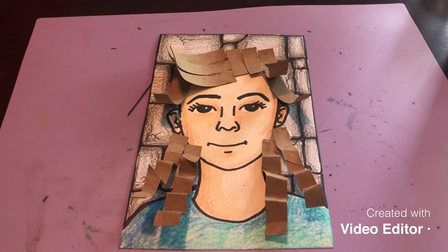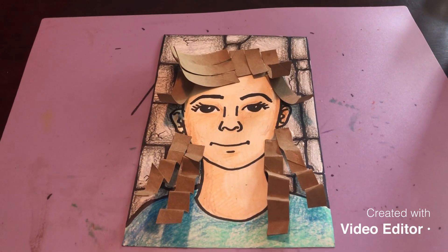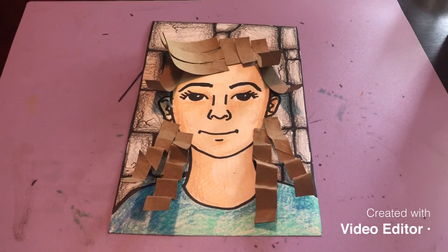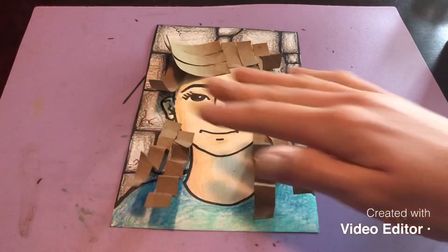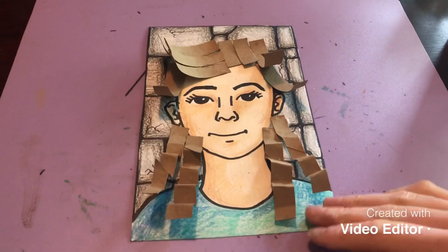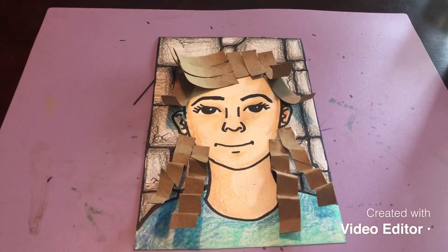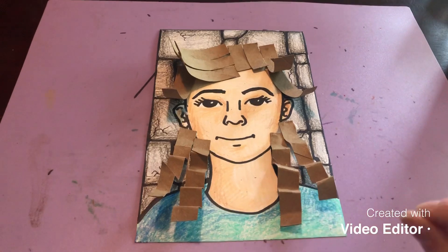Hey sixth grade, for this week's project we are going to focus on texture. Texture is the way something feels, whether it's rough or smooth. In art there are two different types of texture. You have real texture, where you can feel it. I created the hair on my cartoon self-portrait with a toilet paper roll — you are allowed to use whatever paper you have available, but I thought it might be fun to create textured hair out of something we can recycle.